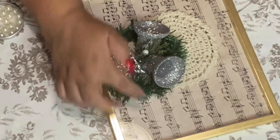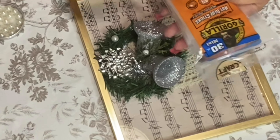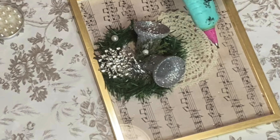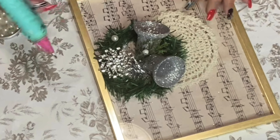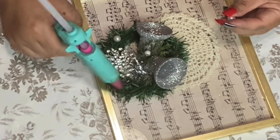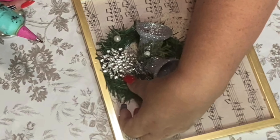I think I'll put some little pearls around the frame. I'm out of my black glue, so we're going to use some Gorilla Glue sticks — first time trying them! I'm always using Surebonder. Let me know in comments: do you like Surebonder or do you like Gorilla Glue?